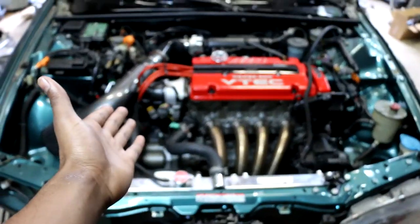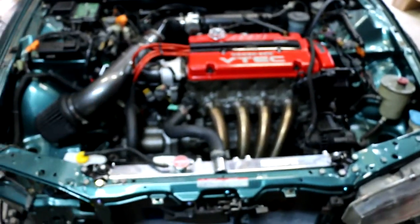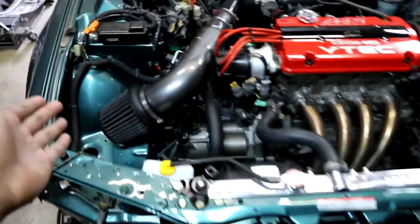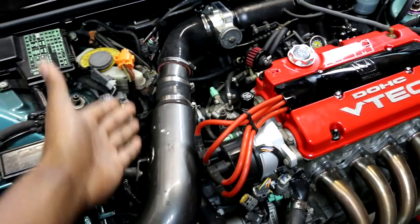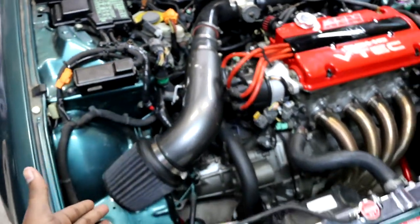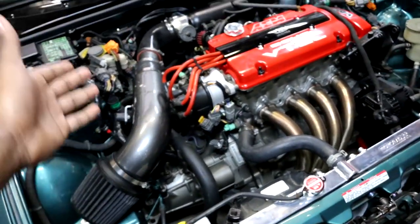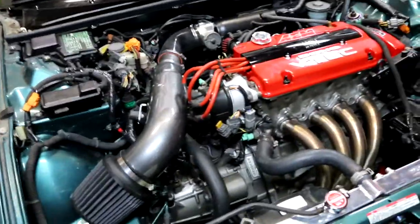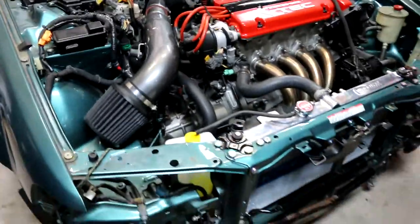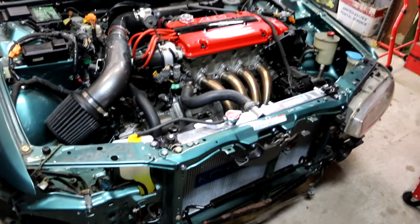So there you go people — she started, she's running. I fabricated this intake from a BB6 Prelude — what do you call this — a RAM intake. Running nice and quiet.